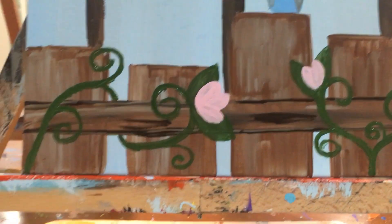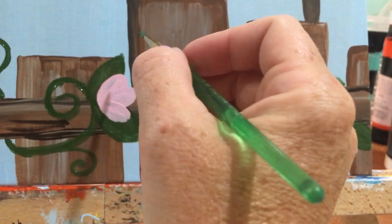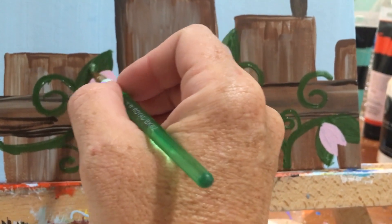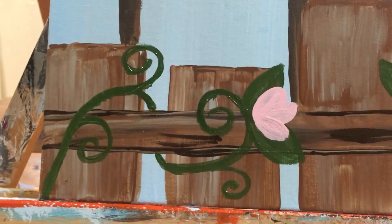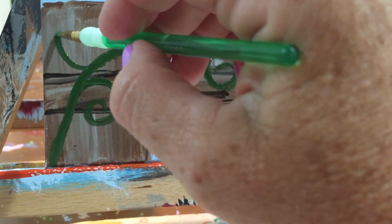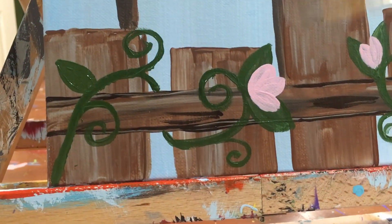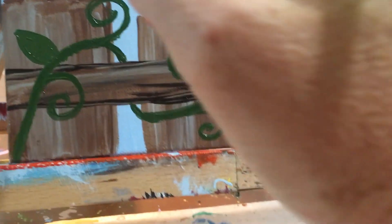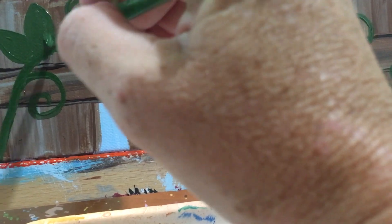Once you have your curls, we're going to add some leaves. Those leaves are just like teardrops or parentheses put together. I'll add another set of leaves over here so you can see. When you do your leaf, you're going to make a set of parentheses that touch and fill it in. And you're going to make two next to each other so that they can hold your flower. So we did one, now we're going to do the other one — again it's just two parentheses that touch.